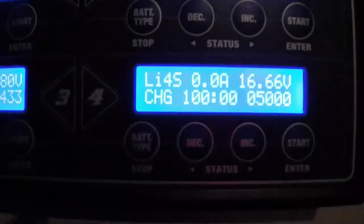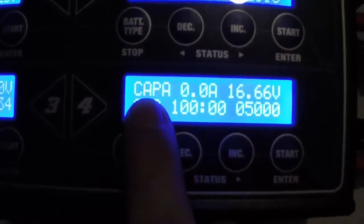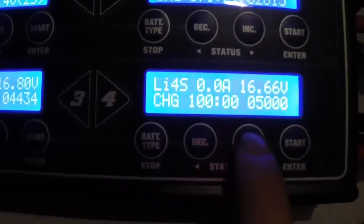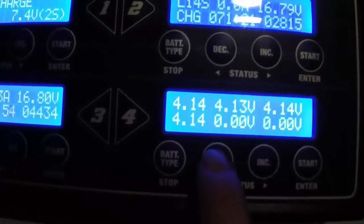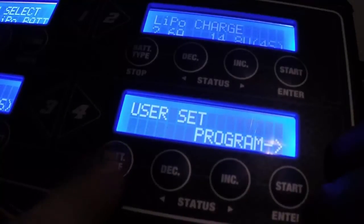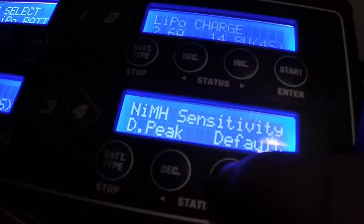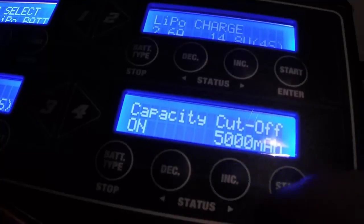Here's something that a lot of people get and don't realize what it means when it flashes — it's Kappa. There's actually a setting in here for when you charge this, to change the capacity from 5,000. You need to get into the program, hit start, and use your arrow keys until you find the right option.